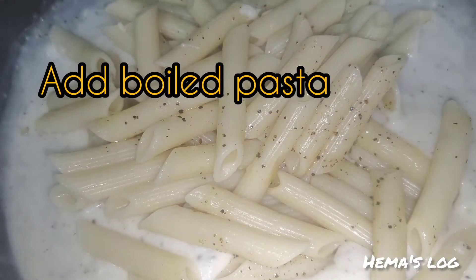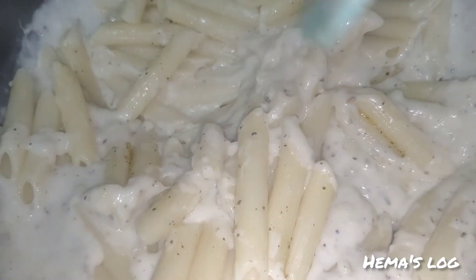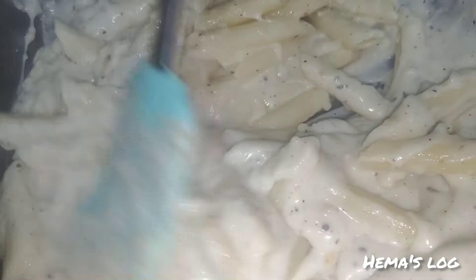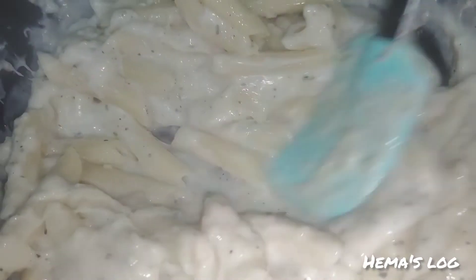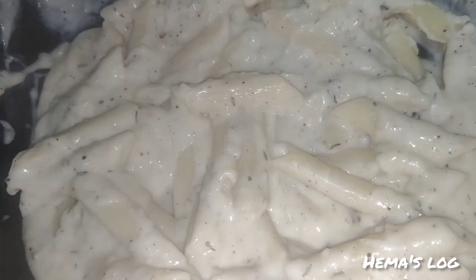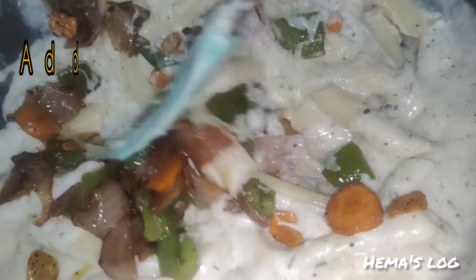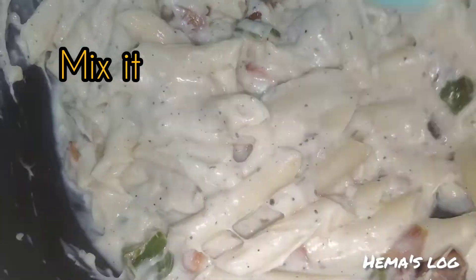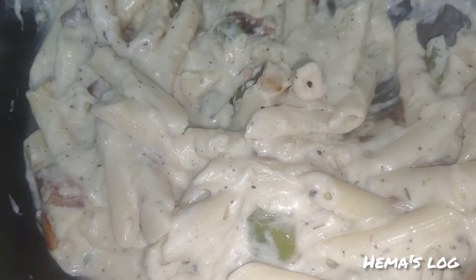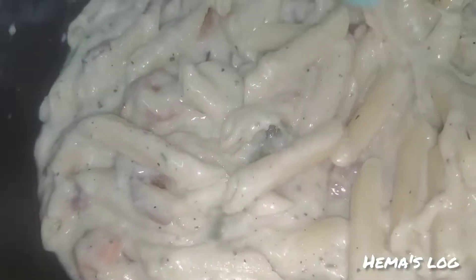You can add it when you boil it. Add it to the cream, the water, and the vegetables. Cook it in low flame for 2-3 minutes.